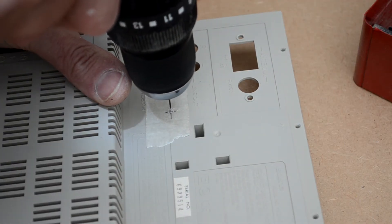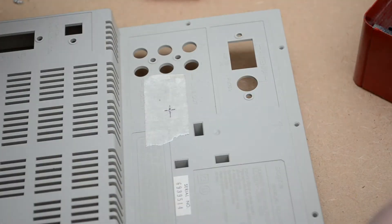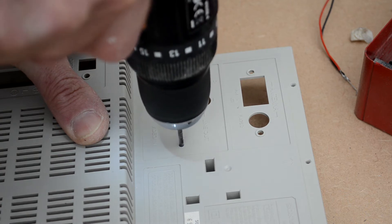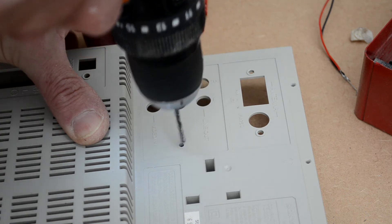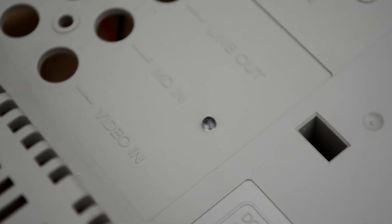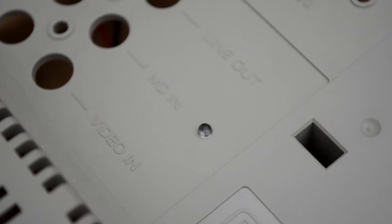Next I drilled a hole in the rear panel for the LED, starting with a one-millimeter pilot hole and then enlarging it to three millimeters to take the LED. As you can see, the LED now sits discreetly alongside the phono sockets.